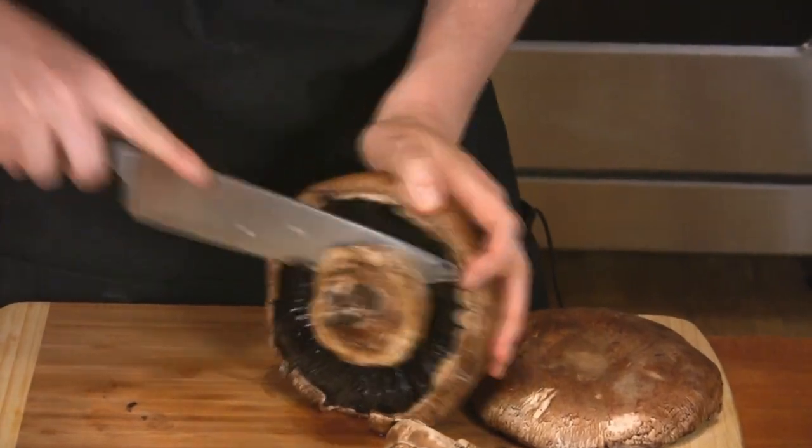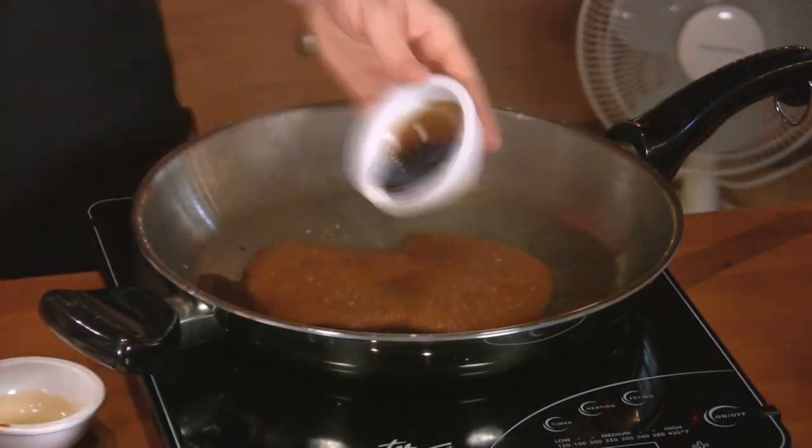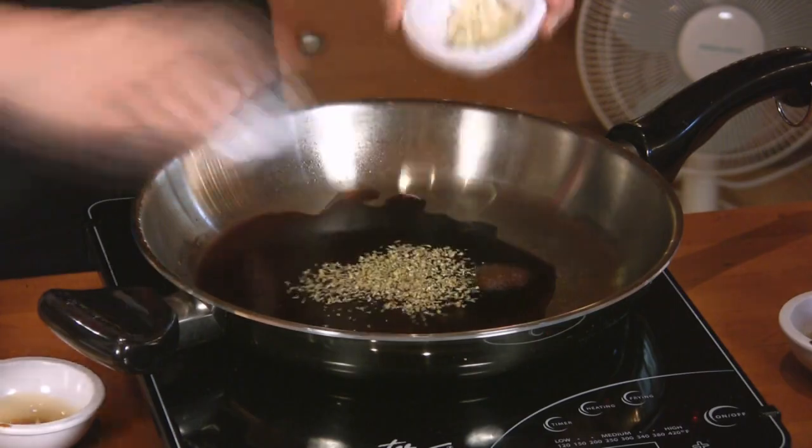Clean the mushrooms and trim the stems so that they're level with the bottom of the caps. Add the oregano, garlic, soy sauce, red wine, and vinegar to the skillet, and cook over medium heat until it starts to bubble.